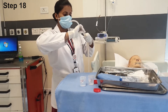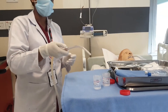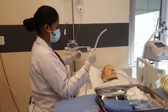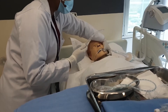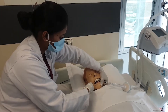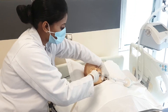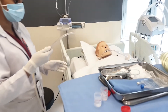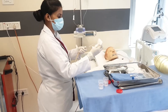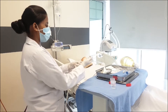Attach the Yankauer tonsil tip catheter for oral suction and pre-flush it with normal saline. Turn the head of the patient to your side. Open the mouth and perform oral suctioning for 10–15 seconds. Clean the Yankauer tonsil tip catheter with gauze and post-flush it, then detach the Yankauer tonsil tip.